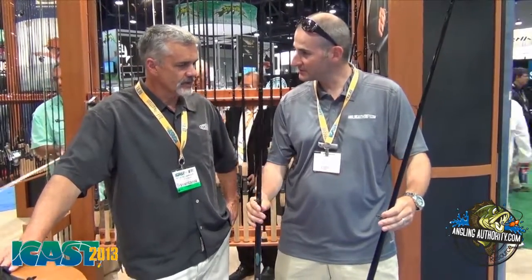This is the new Muskie Rods. I noticed that these are nine foot rods? Nine foot in length.